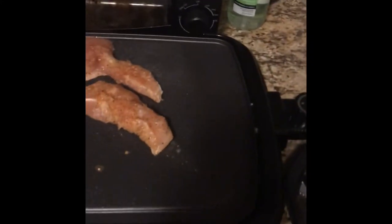Everybody always says I'm always cooking. Every time somebody talks to me, they're always saying I'm cooking. Some people have been asking me to send pictures and stuff, so here it goes.